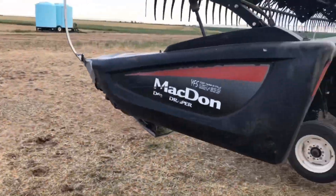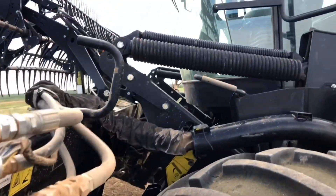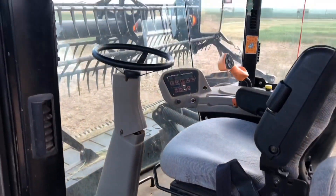We're running the MacDom M100 tractor with a D65 head on it, 30 foot head, fuel cycle drive. Covered about 700 acres so far, have about another 300 or 400 to go.